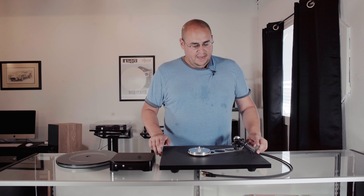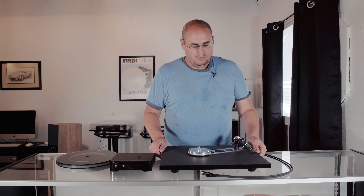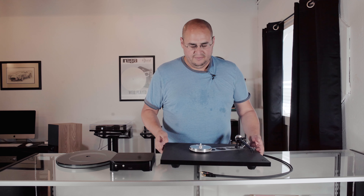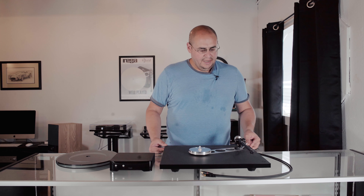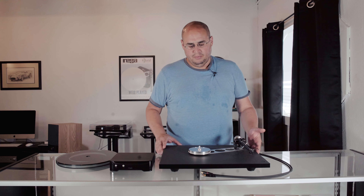This is actually made out of the same material as the P8 — it's going to be like a foam core, so this turntable is actually very, very light. It's not heavy at all. It's going to use the same RB330 arm that's on the P3, which is a great arm in and of itself, and says a lot about the arm when you don't have to upgrade it for this turntable.